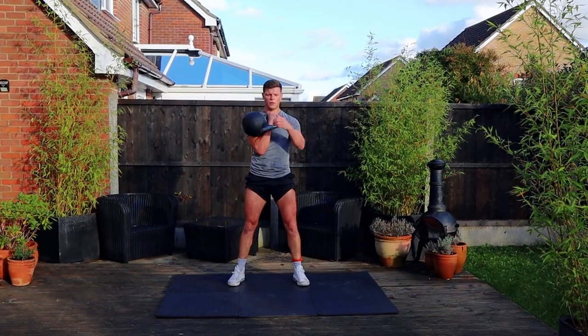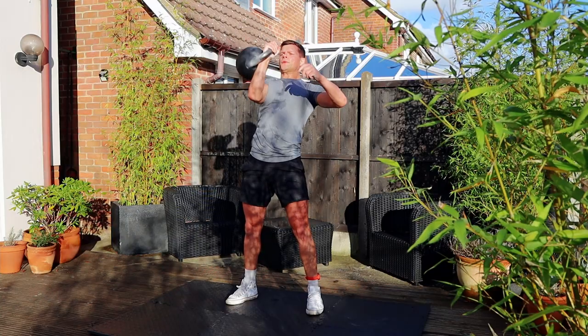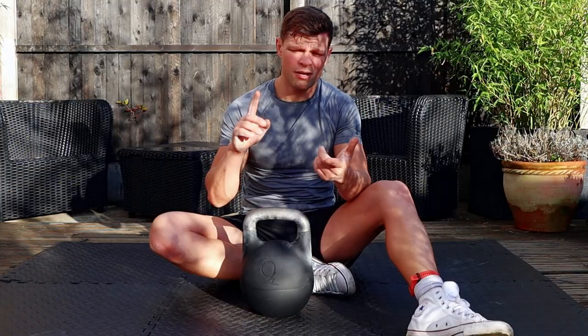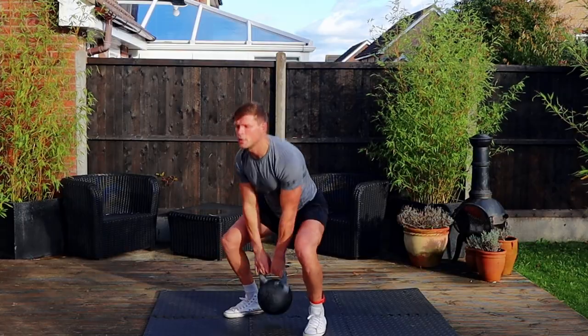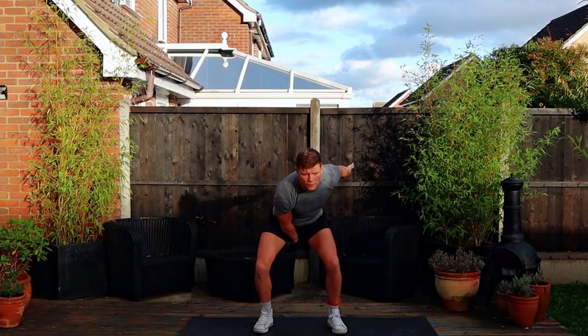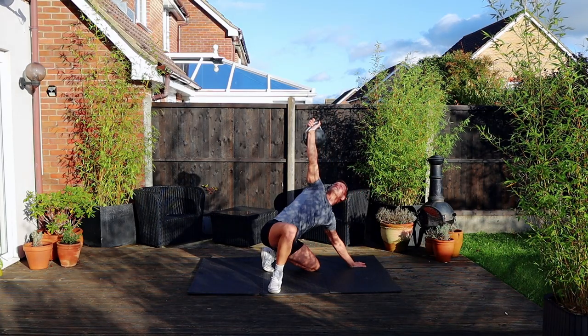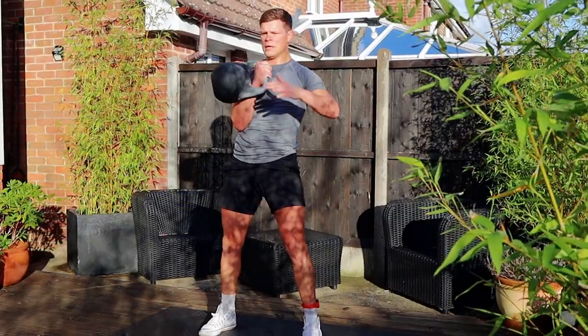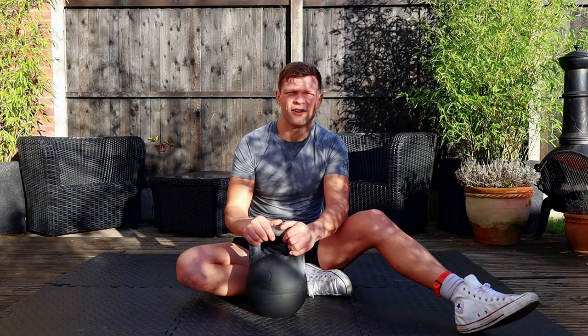Now I want to test the kettlebell itself and go through a proper workout to see how it feels in the hand and whether I notice any difference from the kettlebells I've used previously. I just finished my workout — I tested it with swings, goblet squats, overhead exercises, snatches, presses, and Turkish get-ups. With exercises like the clean or snatch there is no rattling inside; it doesn't feel like anything is moving, so everything is nice, tight, and secure.